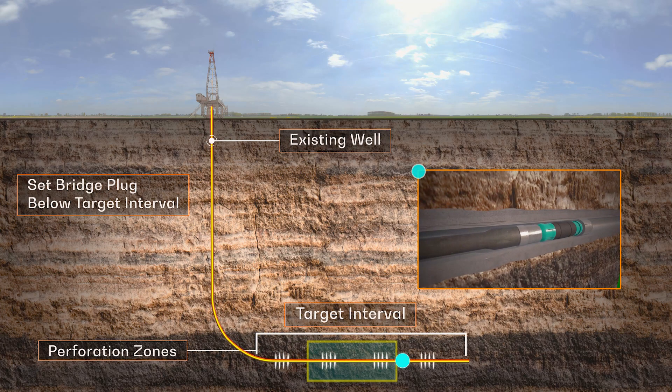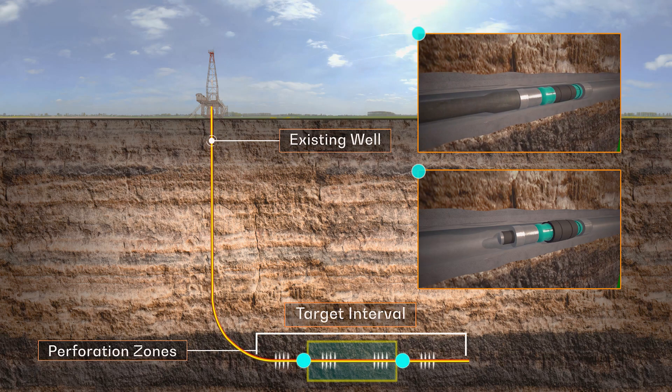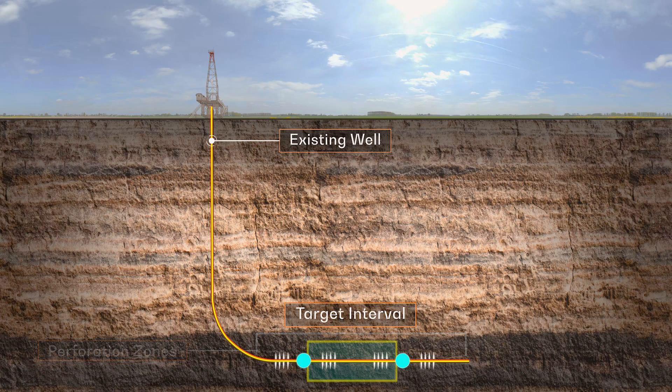After this is set, a packer is deployed on tubing or coiled tubing and positioned above the zone of interest. Treatments can also be bullheaded from the surface pending well designs and locations.